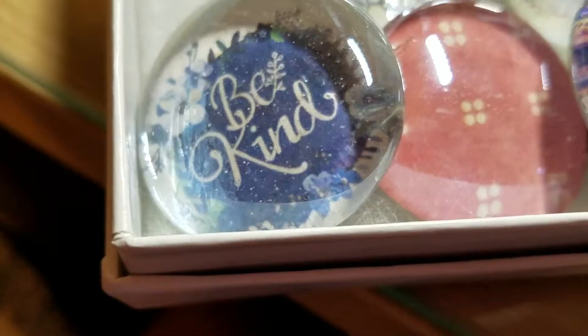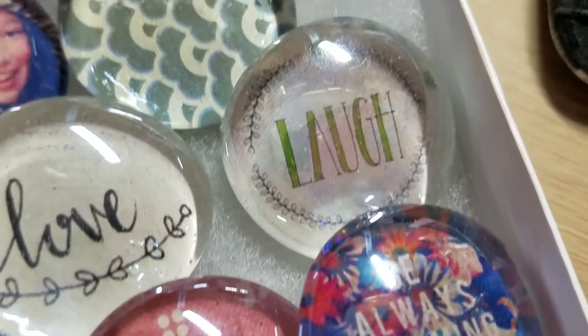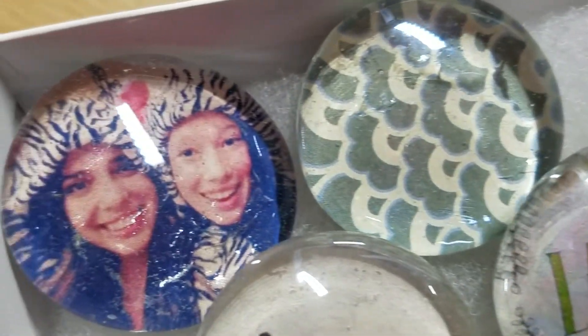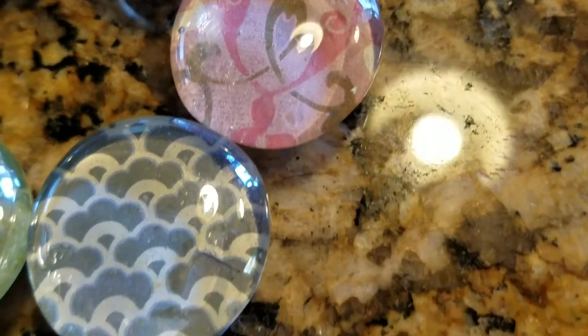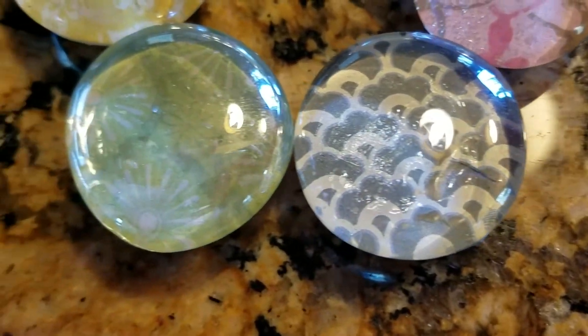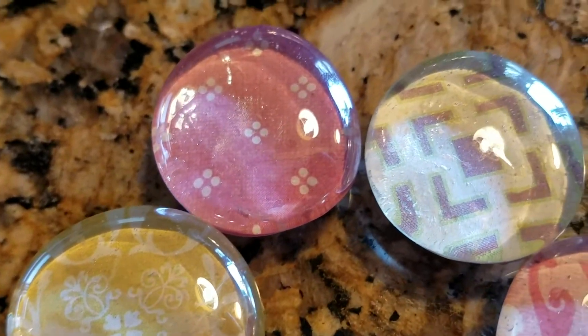And this is what the final product looks like! These also work really well with pictures, as you can see here, and little quotes work great as well. Thanks so much for watching — if you like this video give it a thumbs up and subscribe down below. I will see you next Sunday, bye bye!